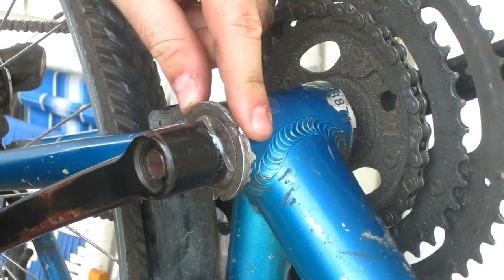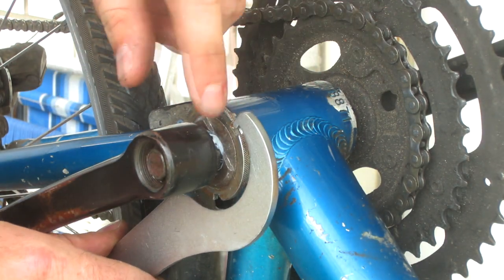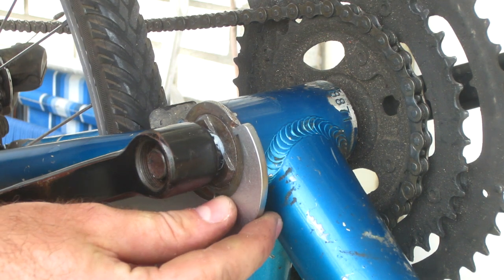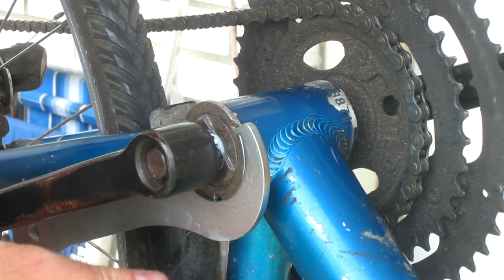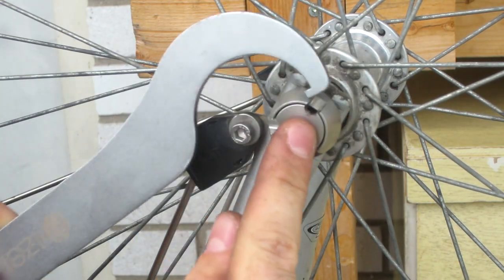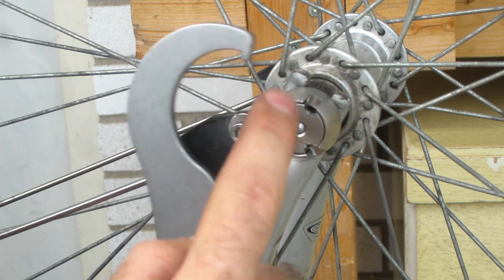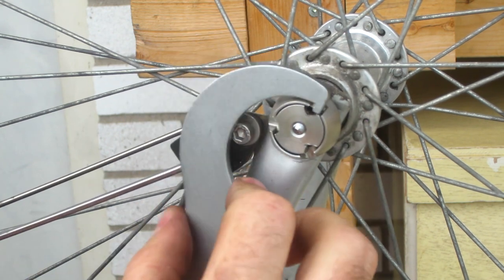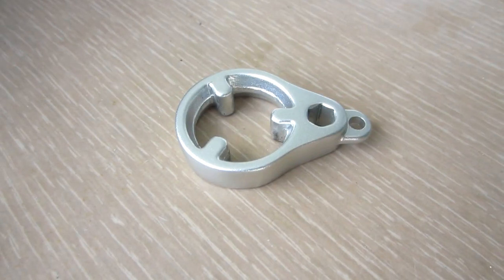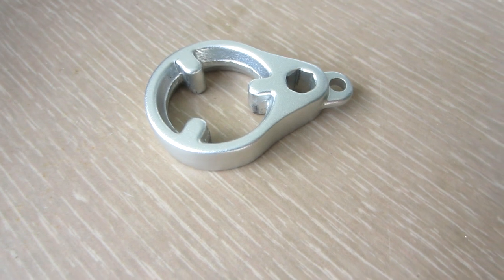If you've ever worked on a bottom bracket, you'll know there's a special tool with a notch that grabs the three notches on a lock ring. The Nox Nuts is kind of similar, so I try that tool — but because the outer circle is so much larger than the inner circle, it doesn't work; when I rotate it, the part on the end gets pulled out. So with just a few tests, I concluded that for the average person without this special tool, it's going to be nearly impossible to take off one of those Nox Nuts.